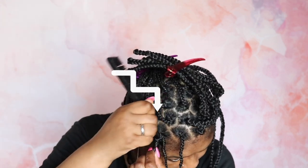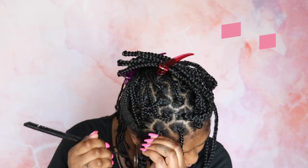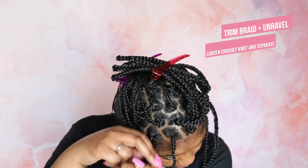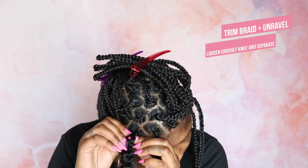Now I can show you guys how to undo it. What you would do is just trim your braid — make sure to not cut your hair — you would unravel it. And as you see right here, you would just take a rat tail comb or use your finger, undo the loop, and then take your braid out. And that's how you would remove the braid.